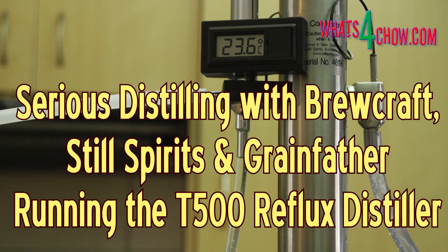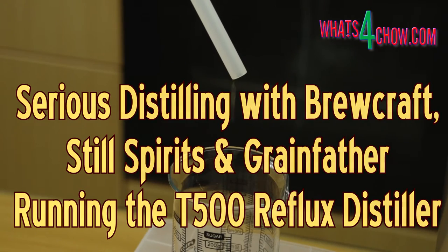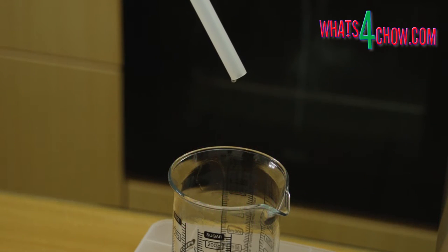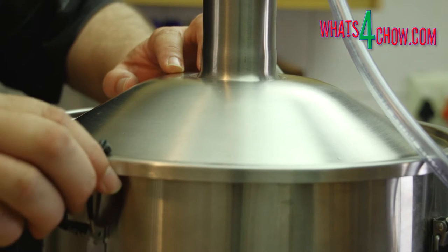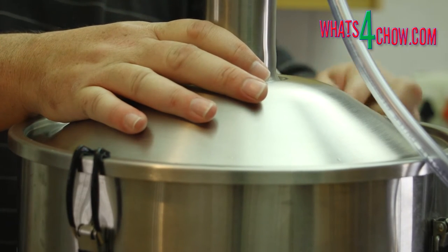Hi and welcome to episode number 531 with whatsforchild.com, yet another in our series on distilling with Brewcraft, Still Spirits, and Grainfather. In our previous episode we covered the process used to make invert sugar, then went on to make a batch of sugar wash using the invert sugar. Today we're going to put the Still Spirits T500 reflux distiller through its paces when we distill this batch of sugar wash.